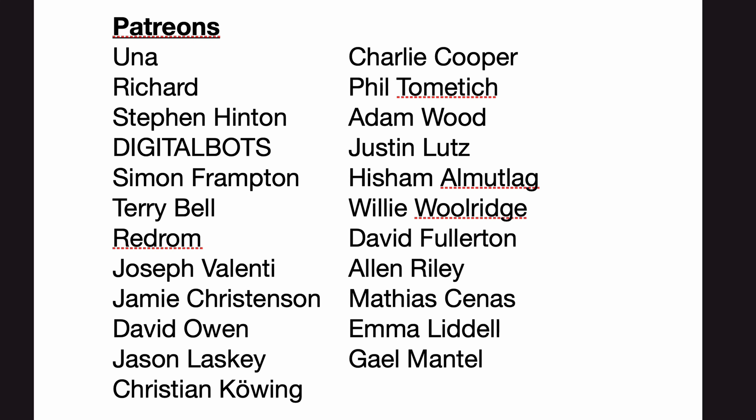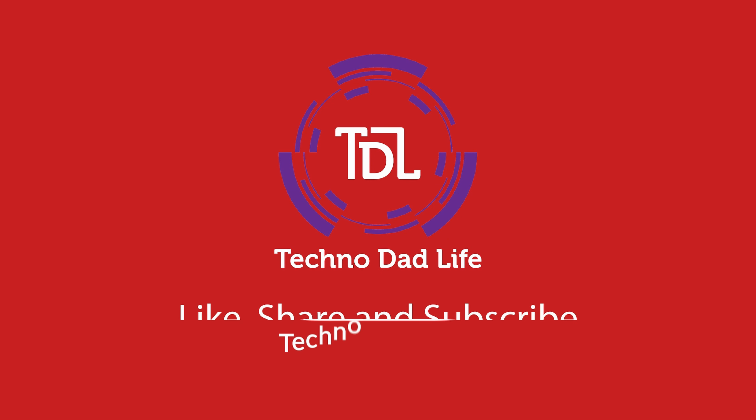A special thank you to all my supporters — without your support this channel would not be possible. If you haven't already, please think about supporting the channel. That's it for today, hope you have a great day, bye bye.